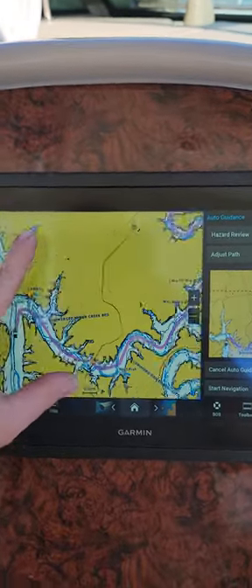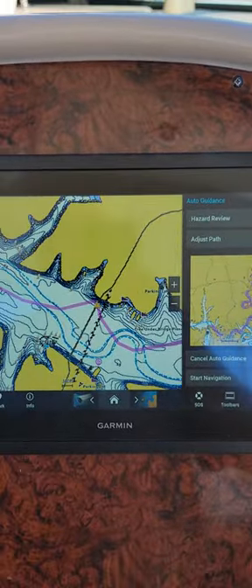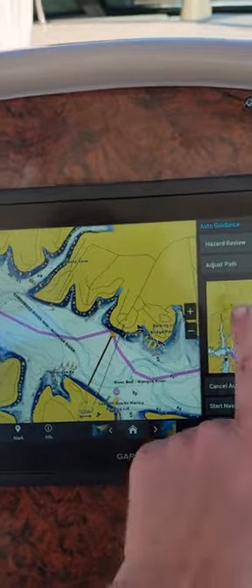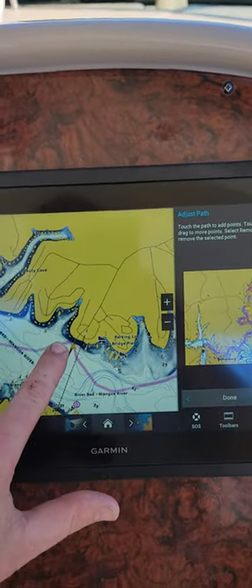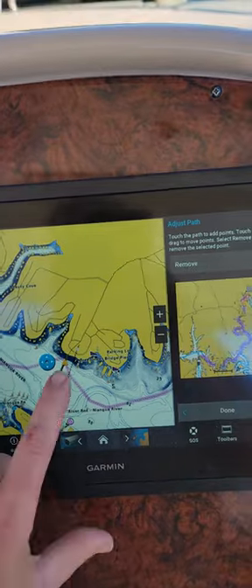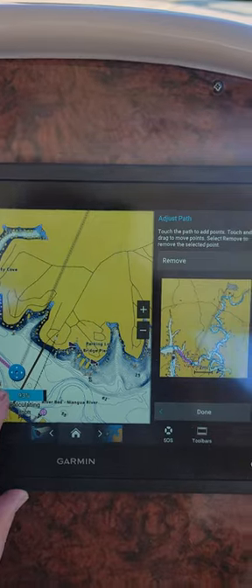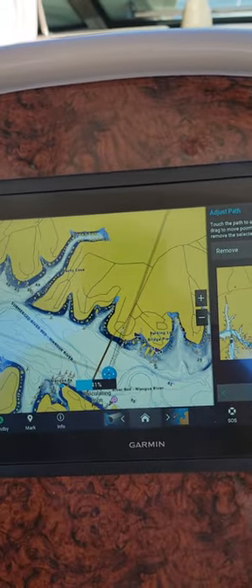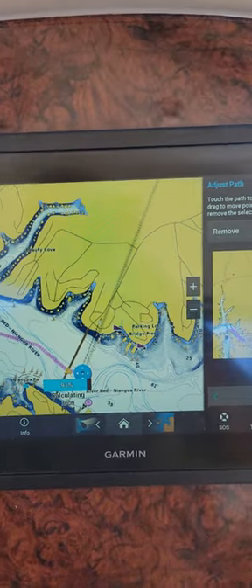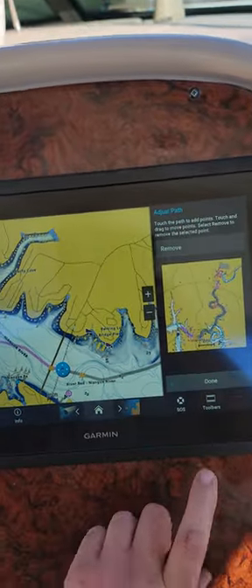We're going to go ahead and look at this route, and as you can see we got a little bit of a hiccup here at the bridge. I'm going to show you how to fix that. If you go up here to adjust path and grab this point, click on it, drag it over and across the bridge, and let it rebuild — now it's going to rebuild this route.